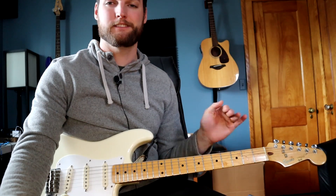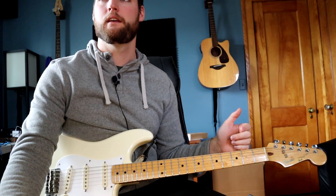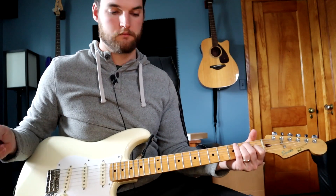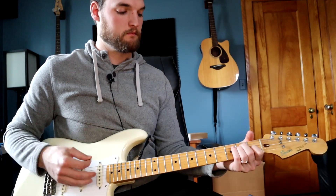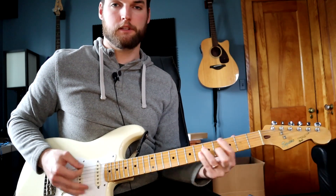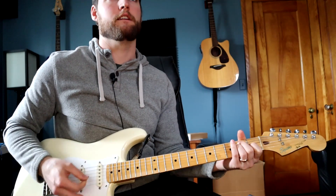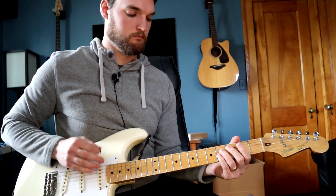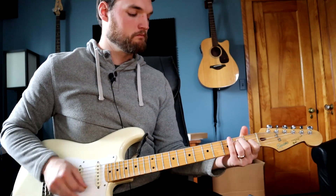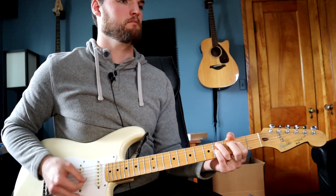Verse three is just the same as verse one. Verse four, we come in with big chords. And then you go to that chorus — it's the same as the chorus.